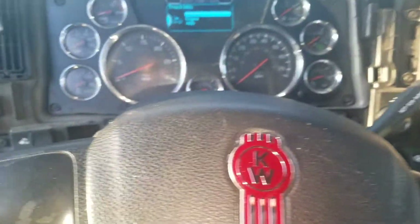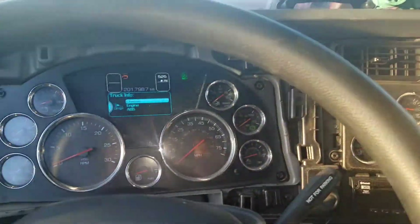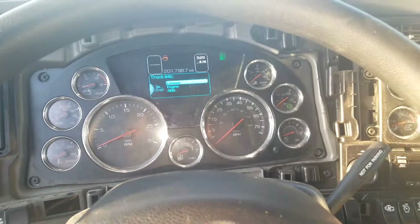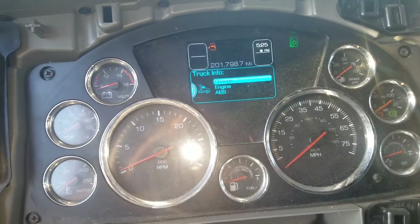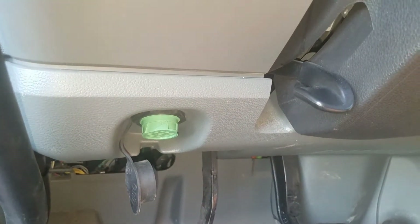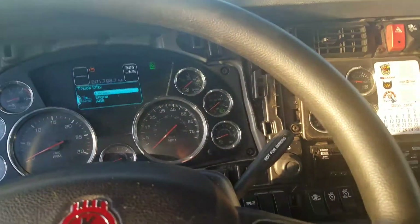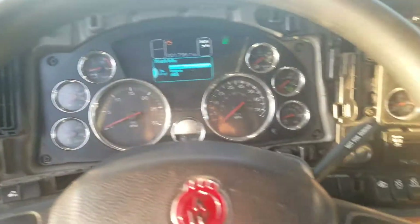All right, I'm in my Kenworth T680. Those are the panels right there that go right there and right there. What I'm doing here is installing the KeepTrucking ELD, which plugs into the port on the bottom of the dash. I don't want all the wires hanging out and looking tacky, so this is how to take apart the dash to get the wires underneath.